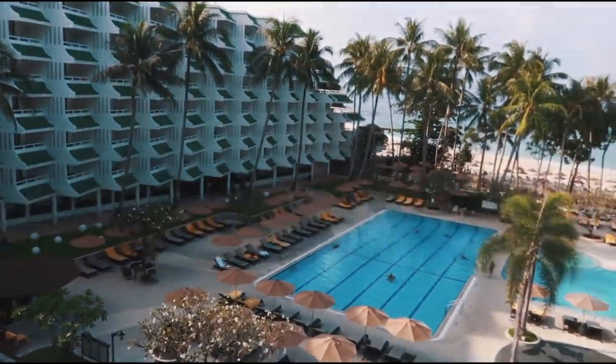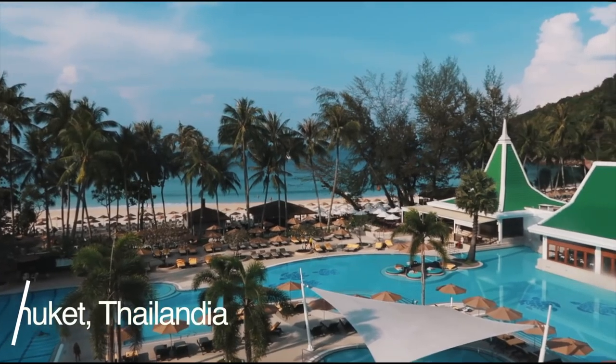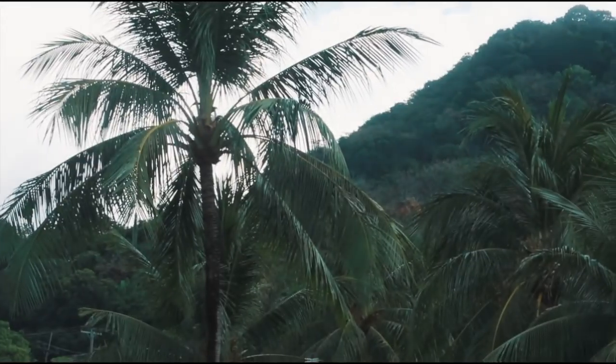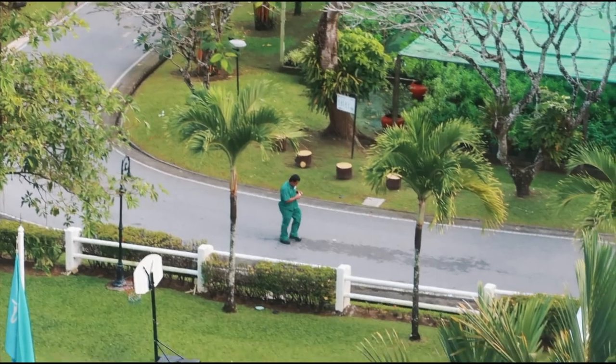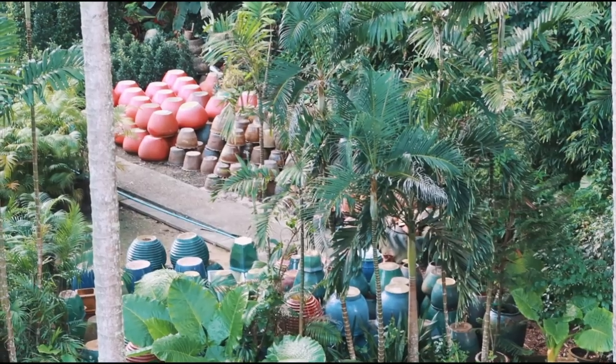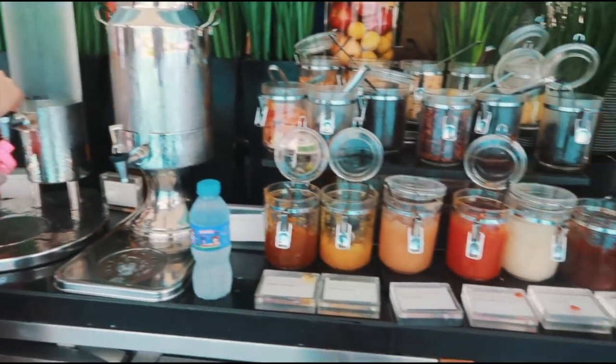Let's go visit the outside. Eccoci qua con un altro voiceover, ragazzi. Ho messo insieme un po' di clip della Thailandia — non so esattamente quanto ho filmato, quindi ho deciso invece di fare un vlog, di mettere insieme un po' di clip.